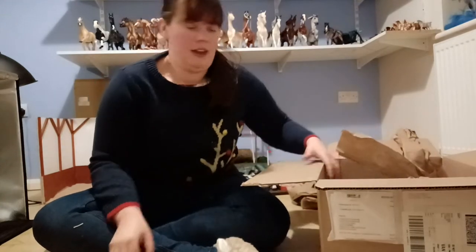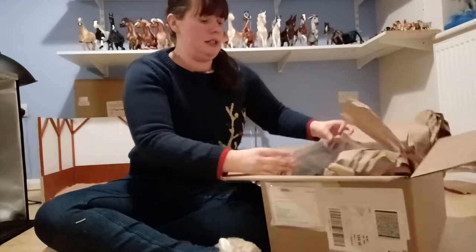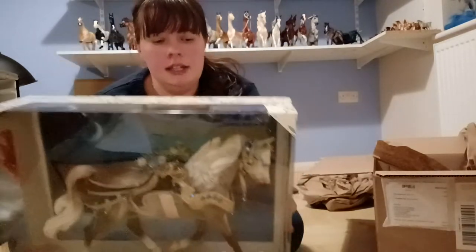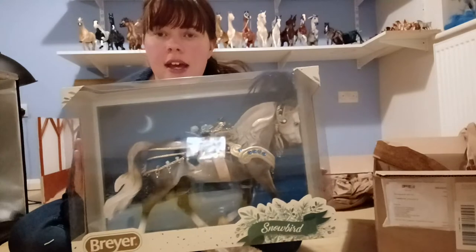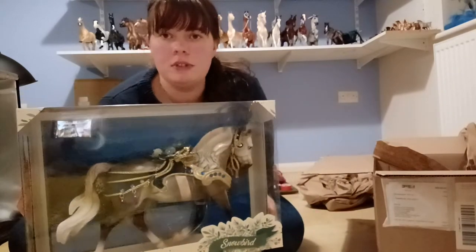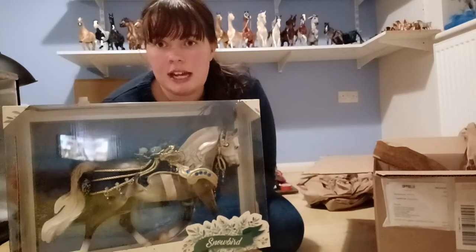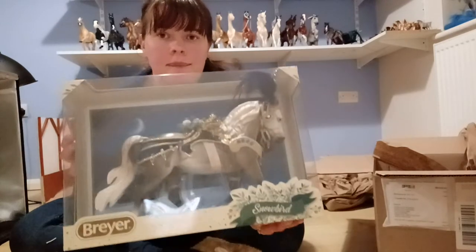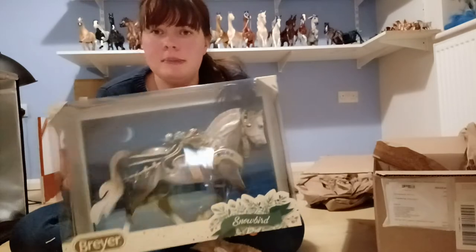On to the main event. This is Snowbird, who is the 2022 holiday horse. This is on the Troubadour Trotty Morgan mould, which has become really super popular. I already have two on this mould and it is one of my favourite moulds - it's just a really fun mould. And it's in this kind of grey, rose grey colour, which hasn't been done on this mould before.